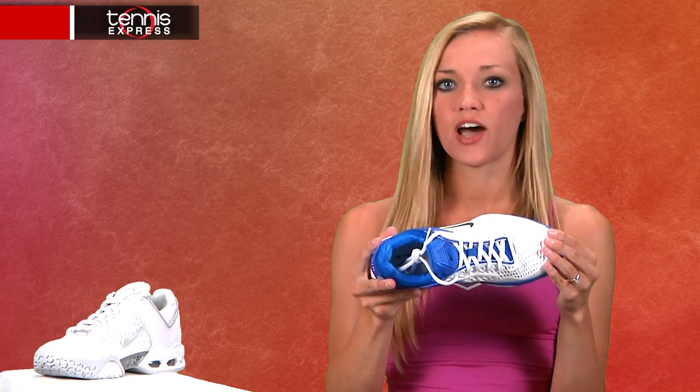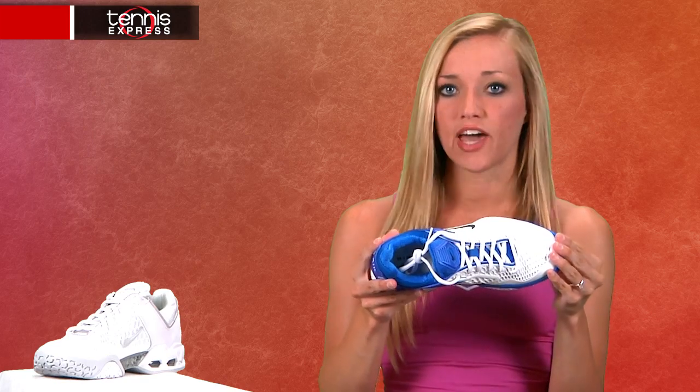A mesh upper combined with drag-on technology provides ventilation while maintaining durability in high wear areas and providing lateral stability. Midsole stability is achieved by an interlocking TPU shank.